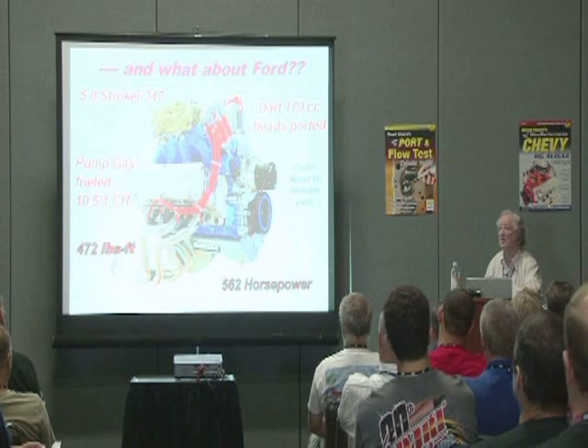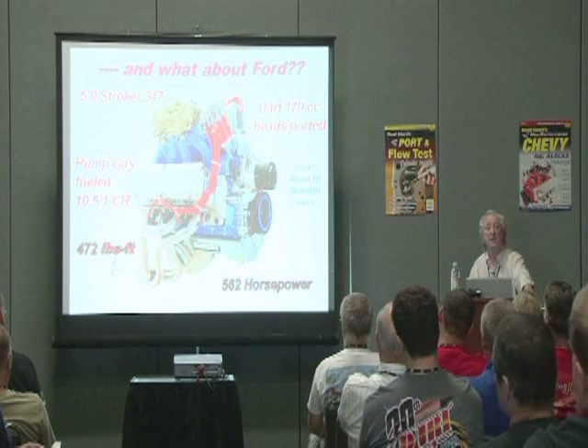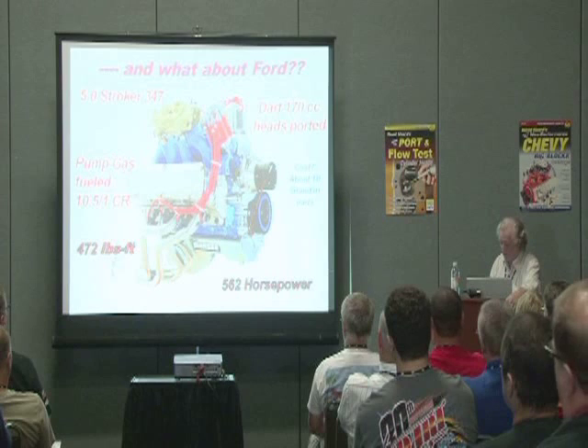Is there any Ford guys here? Does that look like a pretty respectable number to you? I'm going to show you the power curve on that manifold and on the two-plane manifold.